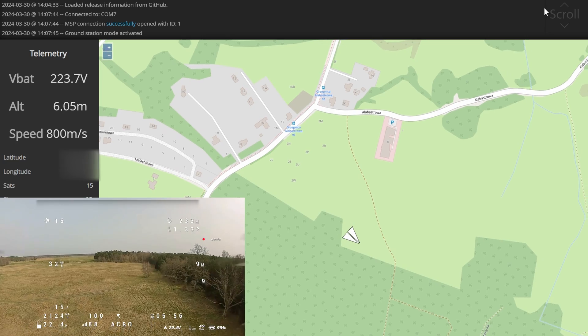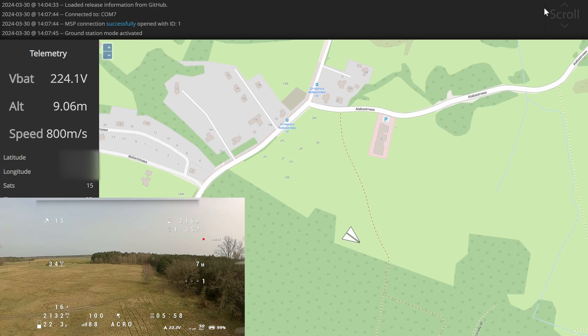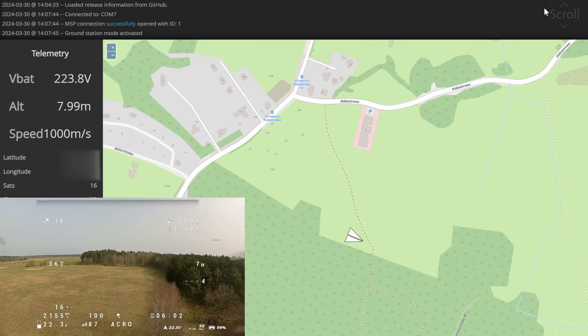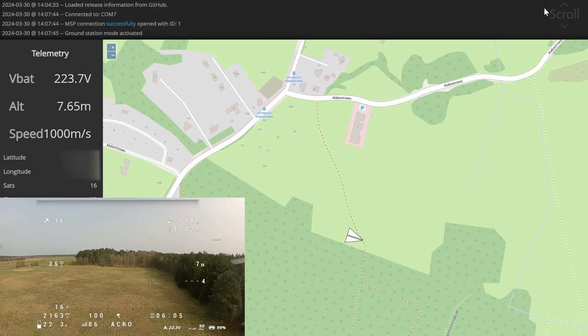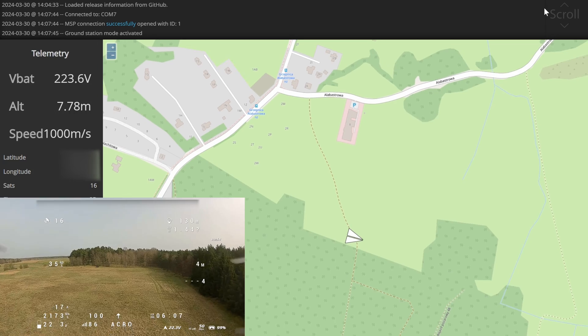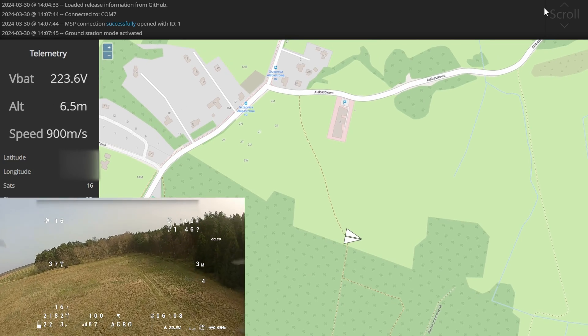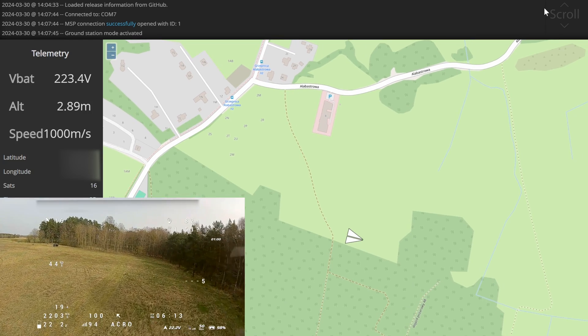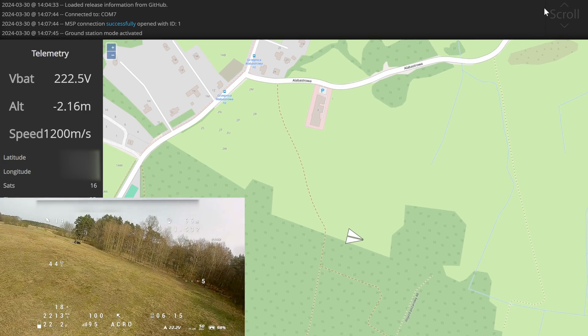So far it only supports the LTM telemetry protocol. If you equip your iNav UAV with any transparent wireless serial link — like those old SiK radios known from ArduPilot, or for example the ExpressLRS AReport — and select LTM telemetry on the port tab in iNav, you will get the ground station mode.